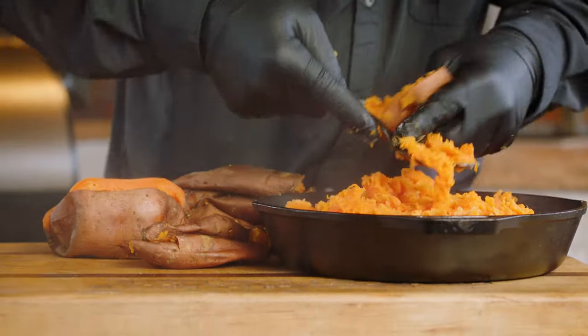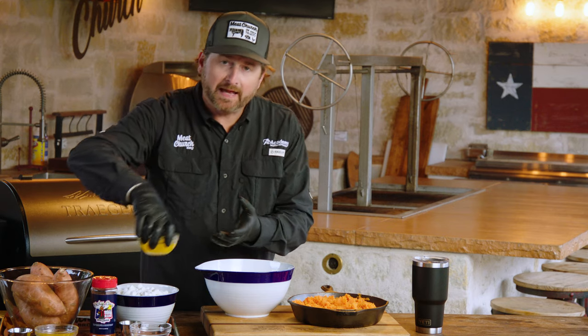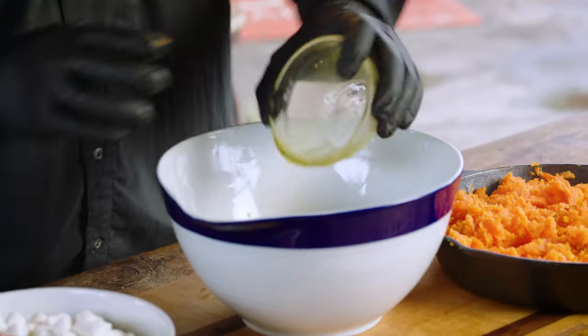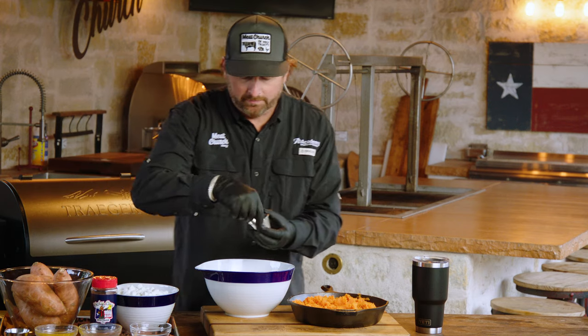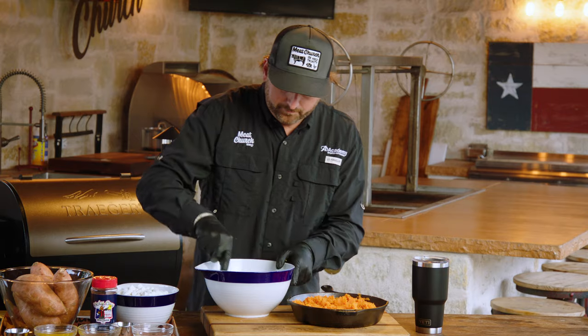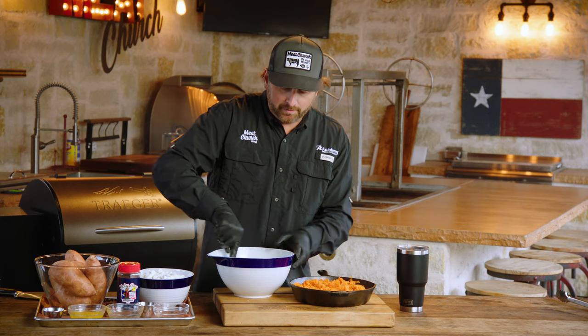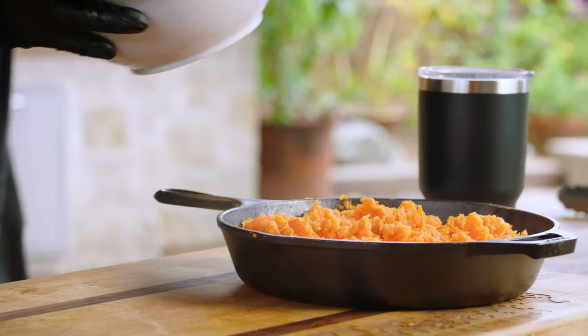Now that we've got our flesh scooped out of the potatoes, it's time to mix up the goodness to go in them. We're going to take a half cup of light brown sugar. We had a stick and a half of butter — divided, remember, half is for the topping and half is for this mix. We've got a teaspoon of vanilla and a couple of teaspoons of our Meat Church Holy Cow Rub. We're going to mix that up and pour this sugary, buttery goodness right across our sweet potatoes, and then top it with our mini marshmallows.